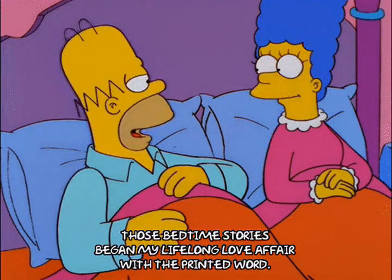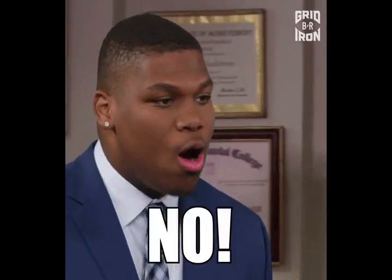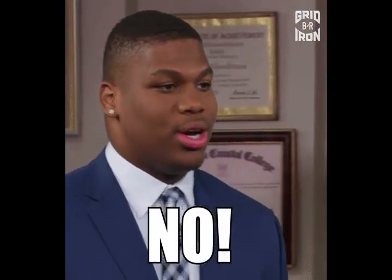Purchase beryllium seedlings or starts from a garden shop. Drop the fairy tale mentality. Find out about dividends.